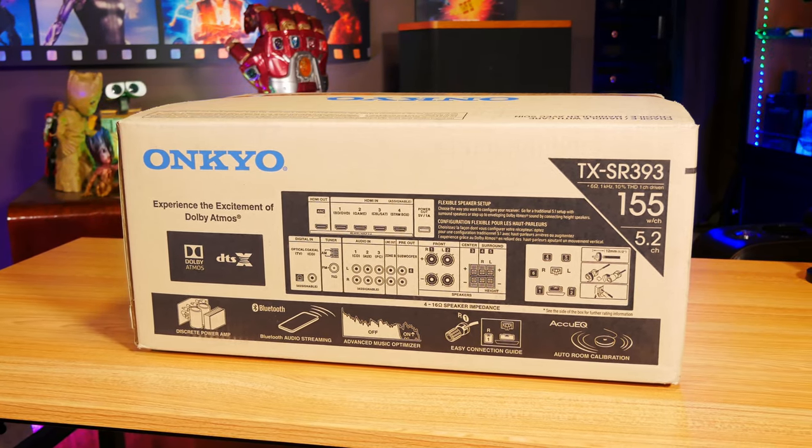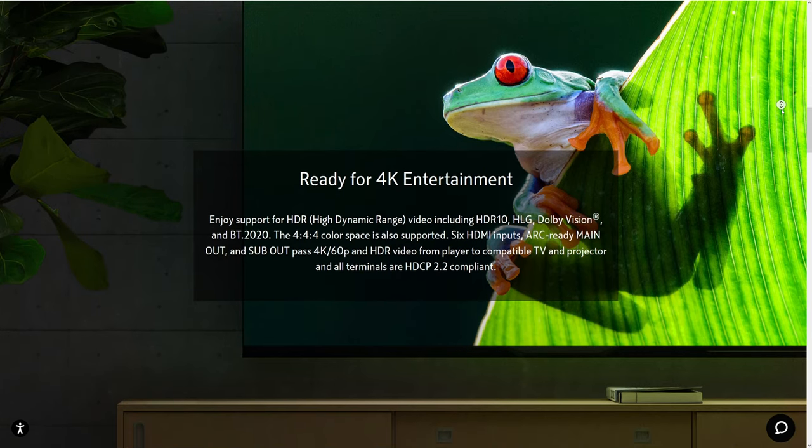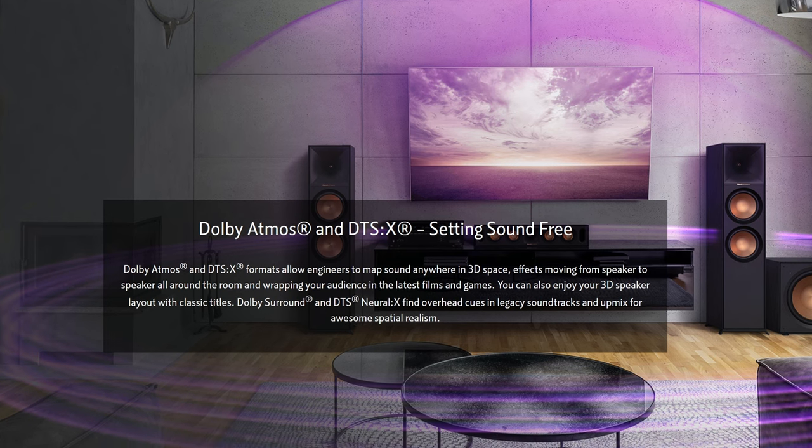It comes in at just $280, and for that price it promises a lot of impressive features that are usually reserved for more expensive units, like full Dolby Atmos and DTSX support. But with that said, there is more to the story, so let's go ahead and get started by opening up the box.